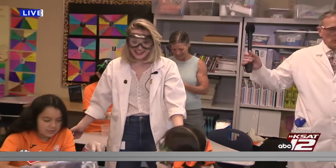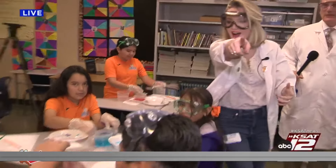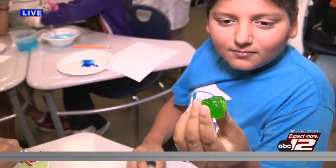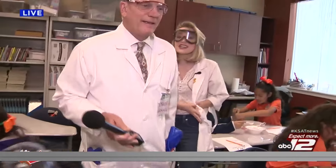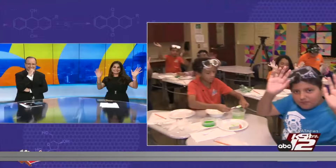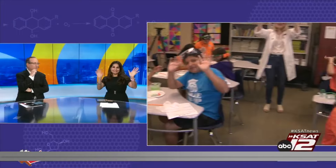What did you guys think about this experiment? Is it fun? Show them off to the camera! For more fun Science with Sarah experiments, you can go to kset.com. Everybody wave hi to your mom and dad — bye bye! Oh, that one was awesome.